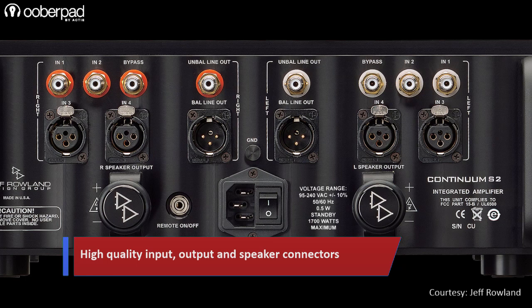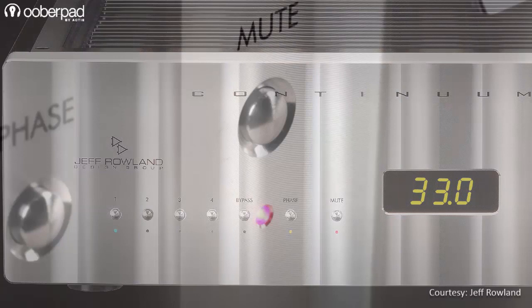The front panel sports switches for input selection, circuit bypass, phase inversion, mute and LED display, along with a large volume dial.